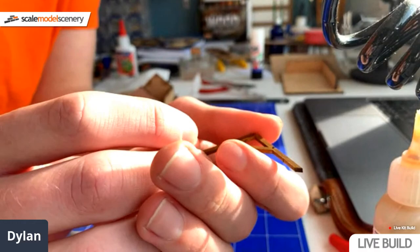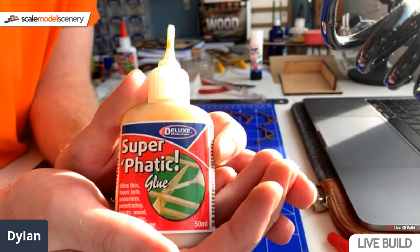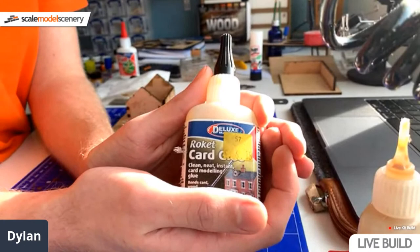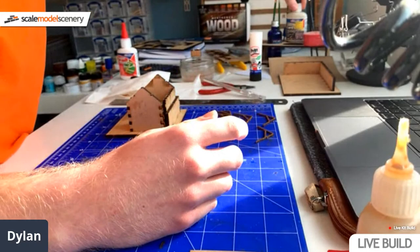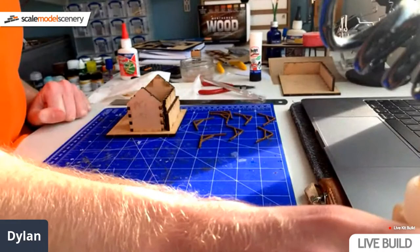Peter Reed's asking what glue I'm using. I'm not using wood glue or super glue - I'm using Deluxe Materials Superphatic wooden laser cut kit glue. This is brilliant stuff - it's my glue of choice for all my modelling work. We also have Rocket card glue, which is a bit better for things like Metcalf kits, the greyboard card material. For your general more heavier work like your laser cut kits, I recommend Superphatic. It goes off a bit quicker, it's a bit stronger, and for me it's just a bit better all around.